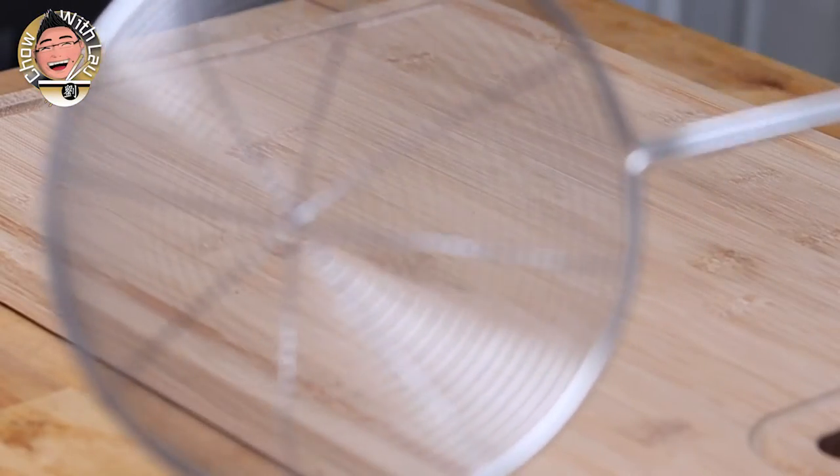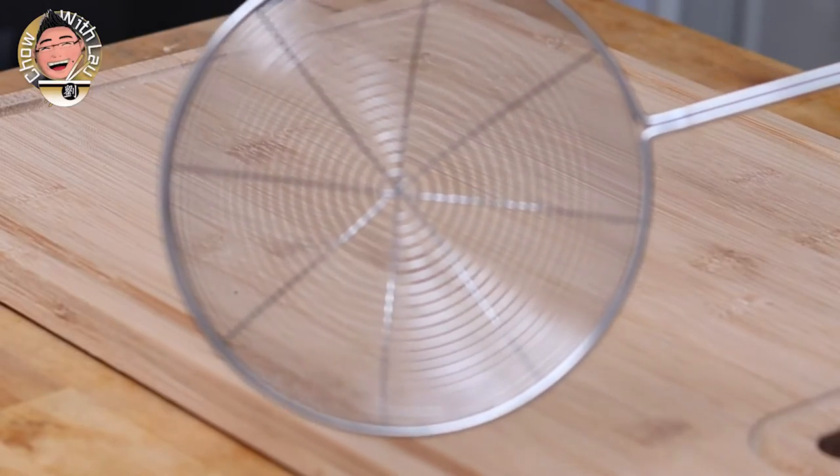Number three on the list is your spider. I got this from a Western cooking or cookery shop because had I gone to a Chinese supermarket, I probably would have had bamboo as the handle, which would have been nice, but it doesn't matter because it does the same thing. This spider, the reason why it's called a spider is because it looks a bit like a spider's web.